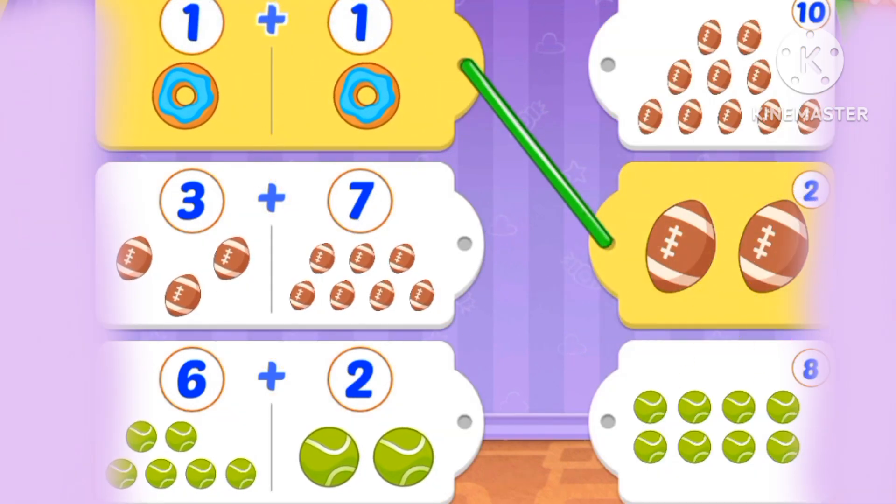What's 1 plus 1? 3 plus 7 — everyone knows it is 10.